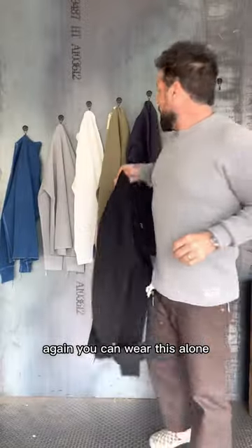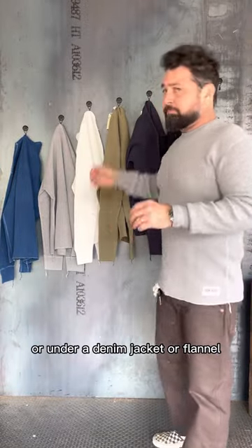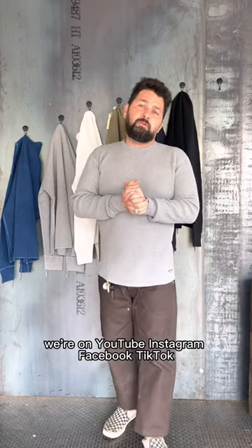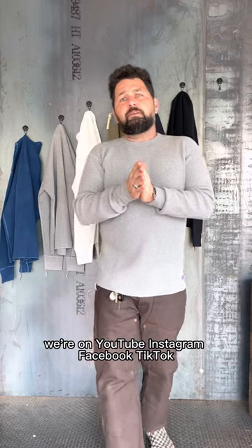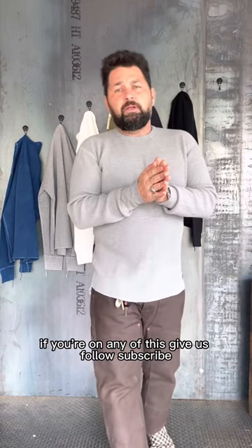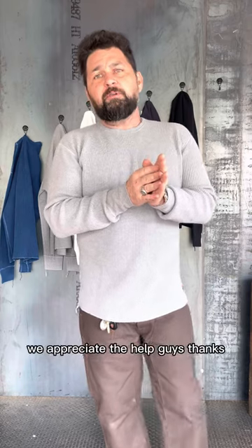Again, you can wear this alone or under a denim jacket or flannel. Hit us up guys — we're on YouTube, Instagram, Facebook, TikTok. If you're on any of these, give us a follow, subscribe, share with your friends. We appreciate the help guys, thanks.